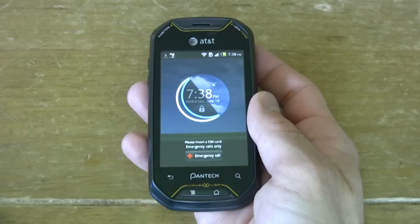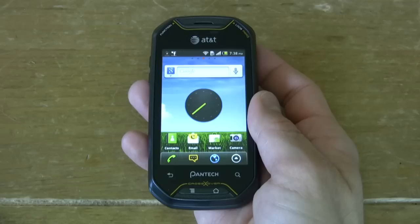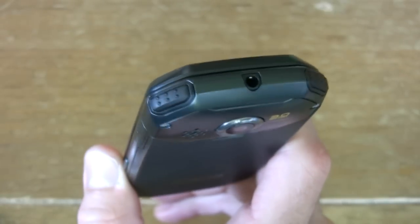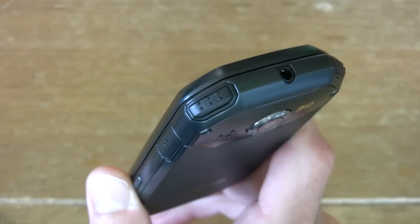From the outset this phone looks like it's a sporty device. It has rubberized buttons — one is a lock power button, the other is a function button, a handy function button that contains all of your most recent applications or your favorite applications.